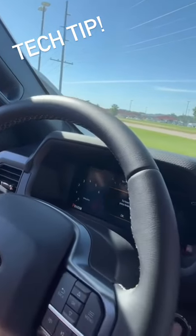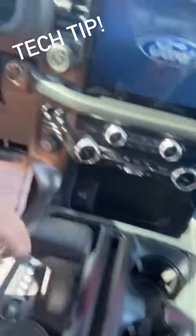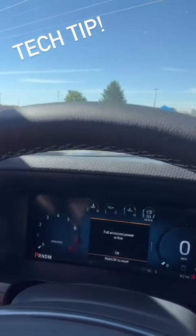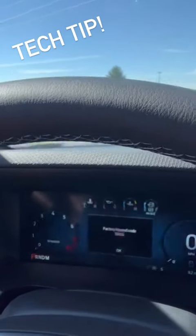Then we're going to take and turn it off, pull that key out, put this key in, and go back into accessory here. Hopefully you guys can see that pretty well. Give it a second — there you go. The factory keypad will pop right up on there.